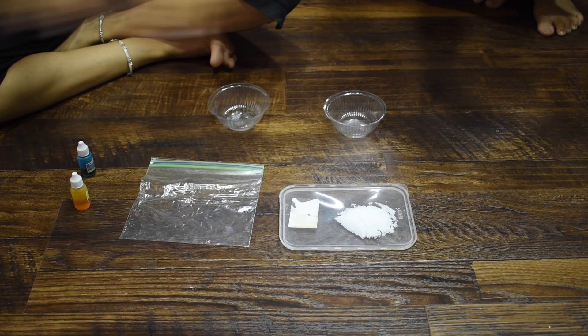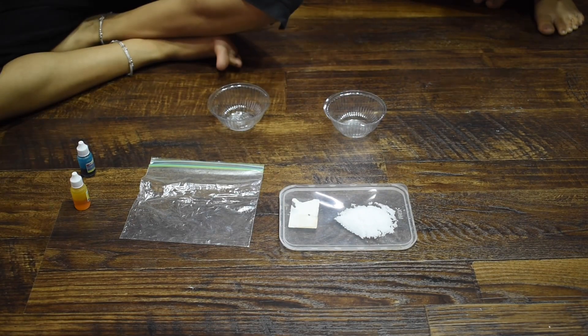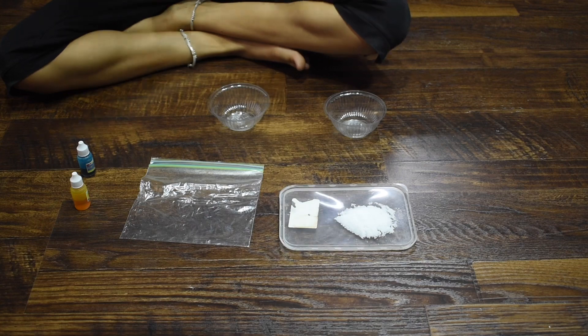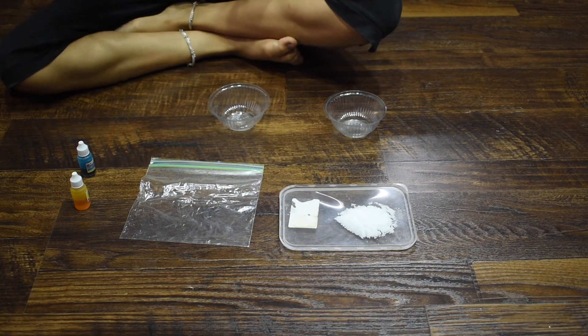Hello everyone, welcome to Fun and Creative Sisters! I am Jalmi and I am Jina, and today we'll be doing this craft. So what are we going to do? It's a colored salt craft.